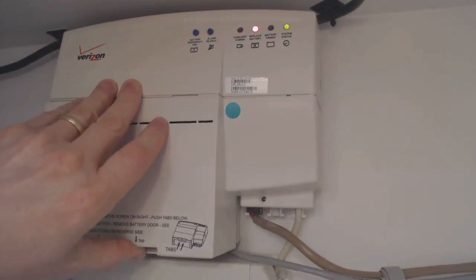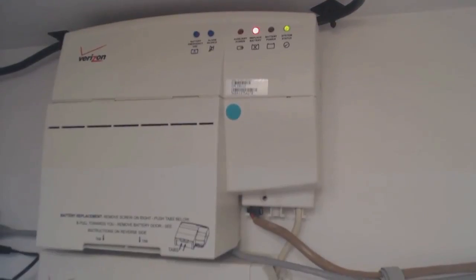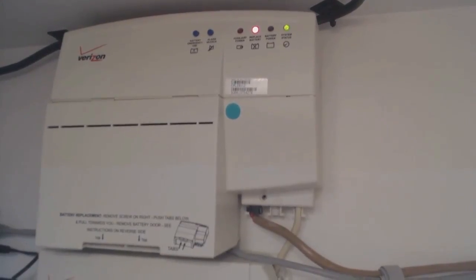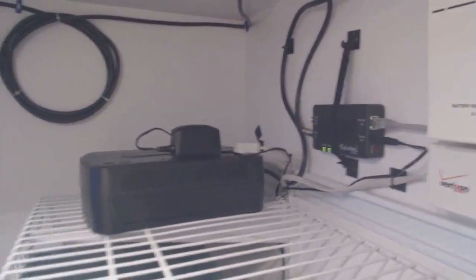Replace the cover. This is also a good time to think about what you're going to do with the battery you just took out if you're not going to use it anymore. You can take it to Best Buy. If your community has a hazardous waste day, you can take it there. I take mine to the shop where I buy batteries because they recycle the used ones themselves.